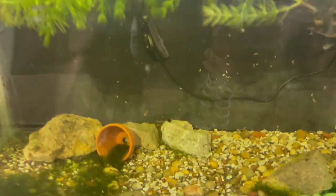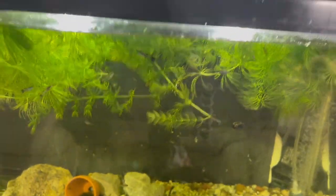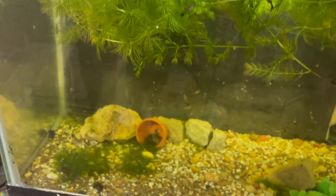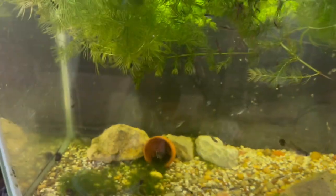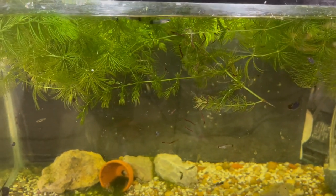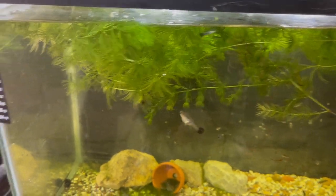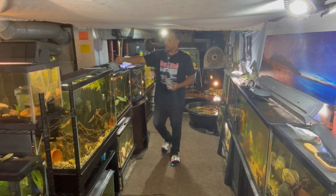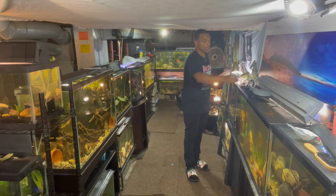Throw a little bit down here for the guppies. You know I love my guppies. Let me take this top off so I can pour the food in. Every time I left the hobby and came back, the first fish I would buy would be some guppies, because you can never go wrong with guppies.